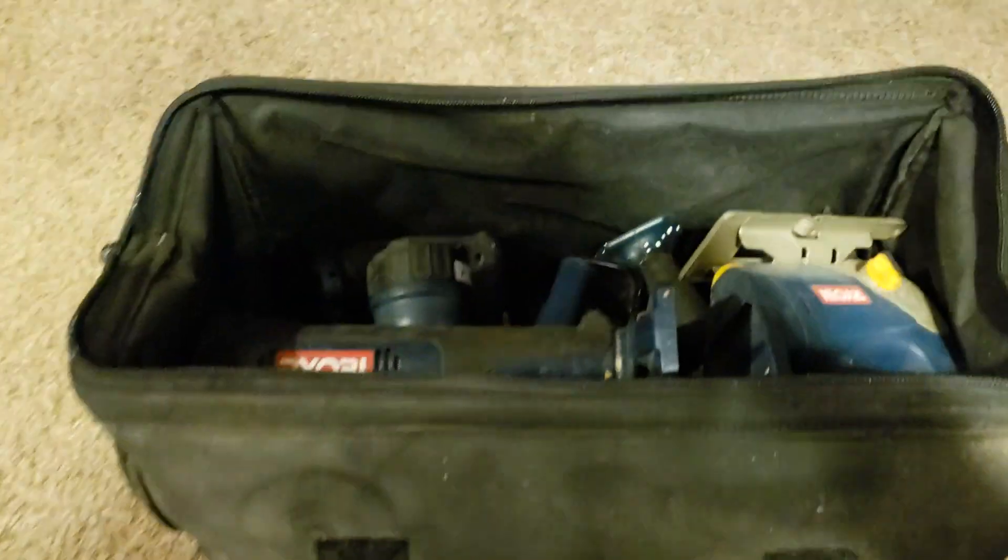Hey guys, this is just a quick update. I got something today to help me with my van build and I thought I would show it to you. It is totally awesome and I got such a good deal on it. I'm going to cover up the lens and make it a surprise. Ta-da!